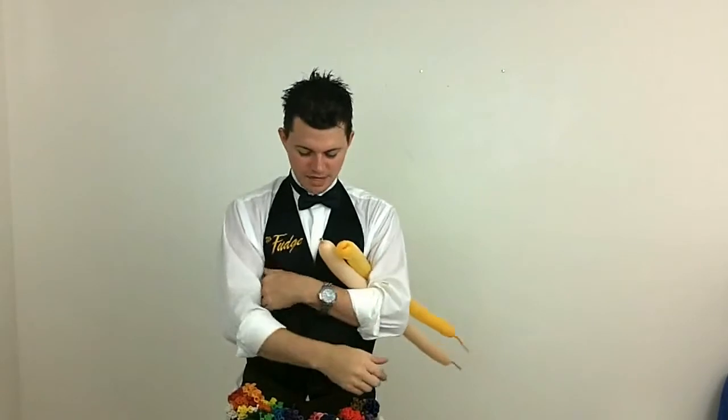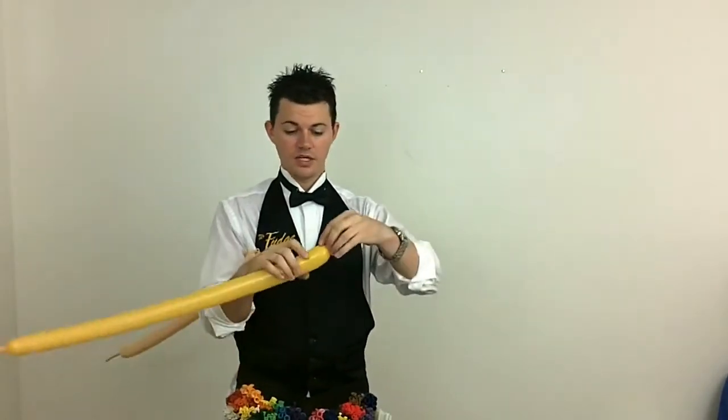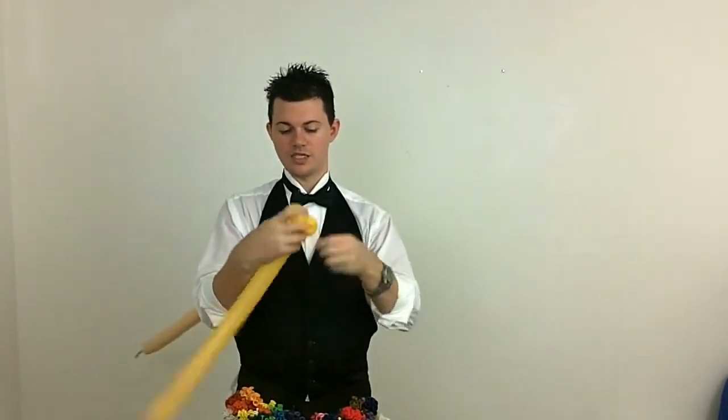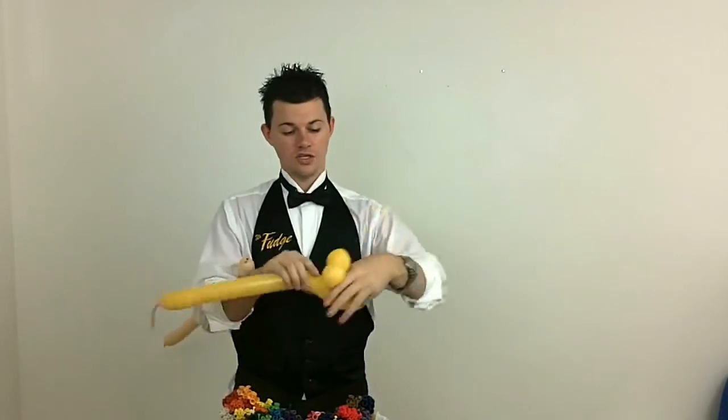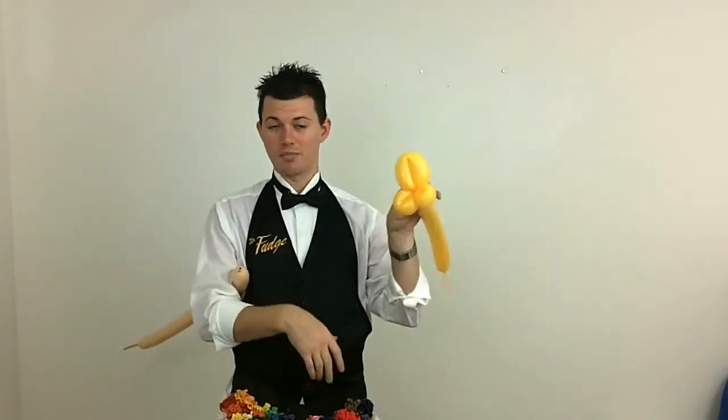The way I'm going to start with this is I'm actually going to make this easier on myself by making the beak first and working from the beak. So I'm going to make a small bubble and twist. There's another small bubble and twist — these are going to be the side cheeks. And then I make a little bit bigger bubble, and that's going to be your standard bird beak.